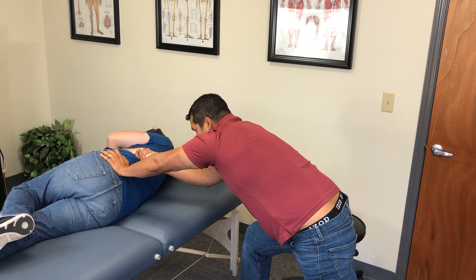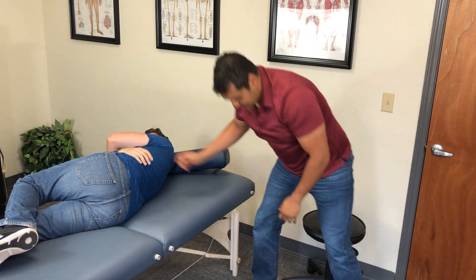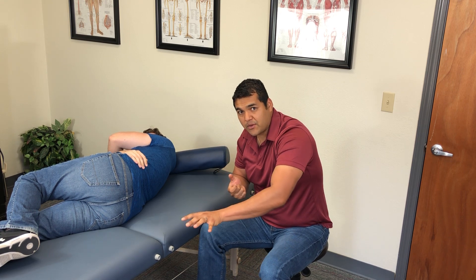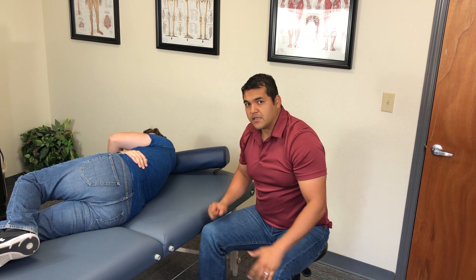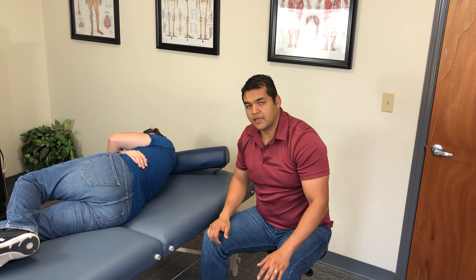I'm putting my left leg back, lining up here, winding it up to find the end range. Once I found the end range, I got him to lock out, loaded him up, and gave him the thrust. That should correct that posterior innominate.